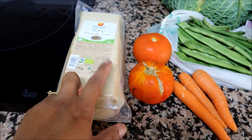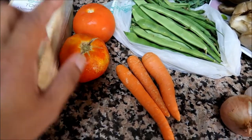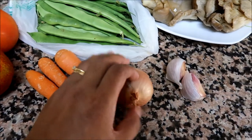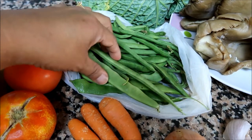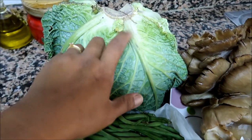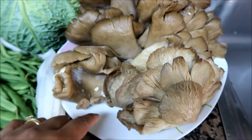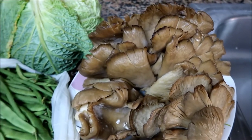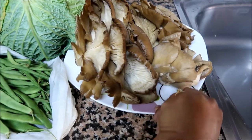We are going to show you all the ingredients and then prepare them. We have tofu — if you remember the grocery haul from a previous video — two tomatoes, carrots, onion, garlic, green beans. This one is French bean, or we call it baguio beans in the Philippines. We also have flat green beans, cabbage, and mushrooms our neighbors gave us the other night.